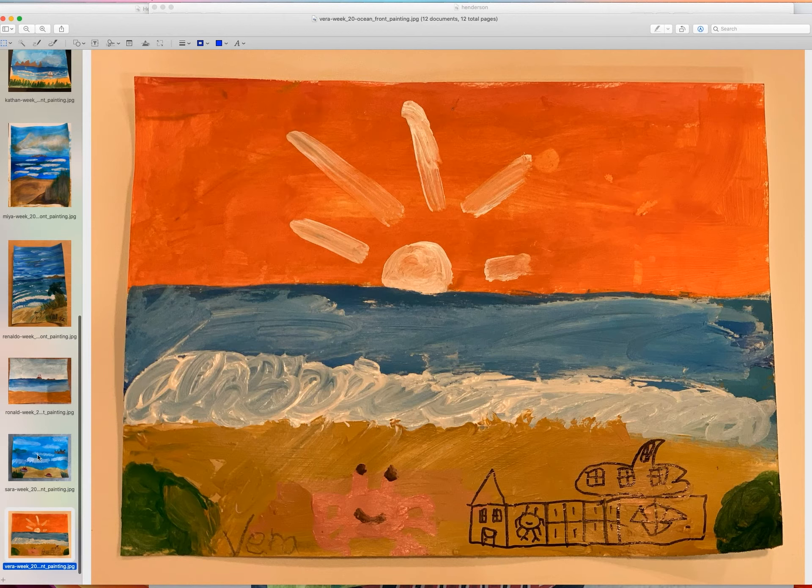This one is Vera's. She wanted to do something very special — I'm all for it. She's free to do a lot of what she wants. The sky is amazing, I love it. The ocean didn't quite match what I had intended, and the sand is a little too dark — probably a lighting issue in the photo. Overall this is nice. The crab could be a little redder, but she wanted a pink crab.